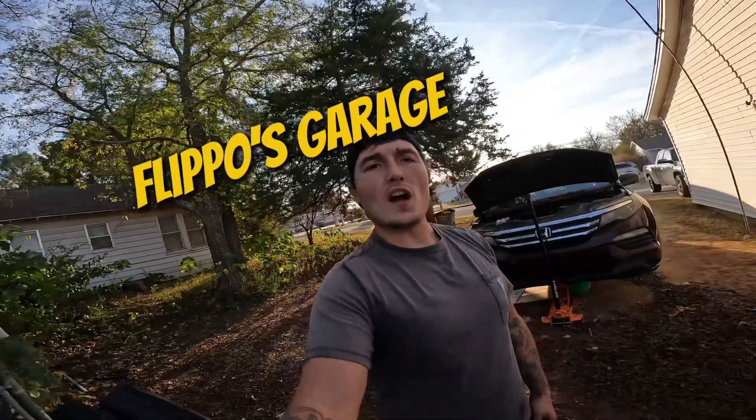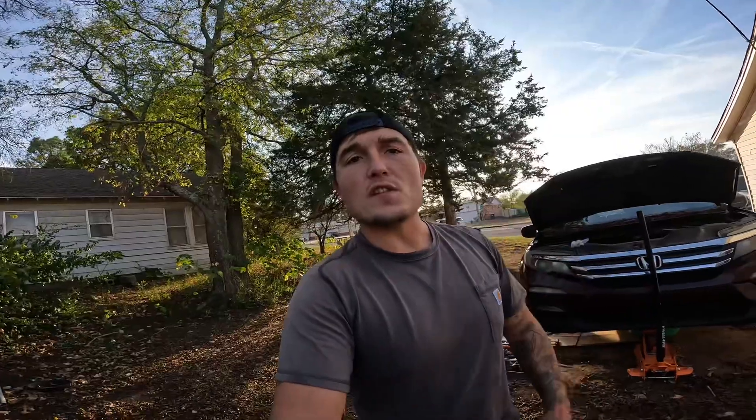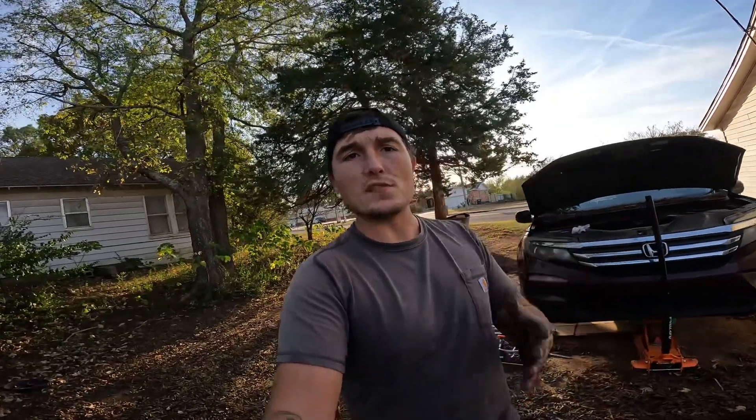What's up guys? Welcome back to Flippo's Garage. Well, as you can see, we're actually in the driveway. Today we're finishing the project we started on the 2016 Honda Pilot, the CV axle replacement.